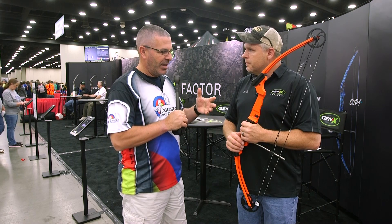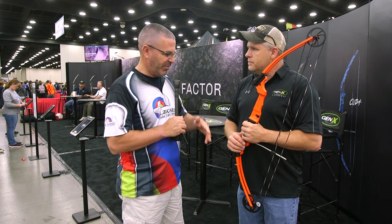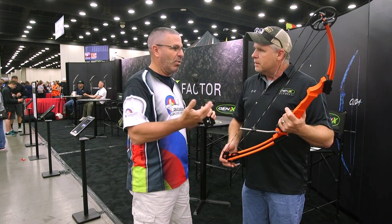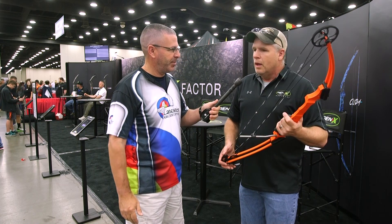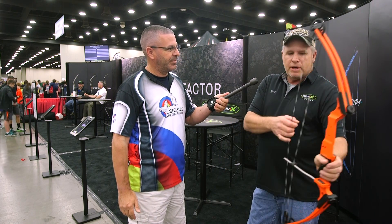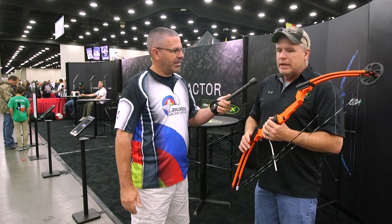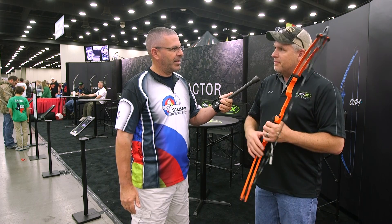Back to the Genesis — this bow can fit kids from fourth grade to twelfth grade. It's got a progressive let-off; it reaches its maximum let-off very soon into the draw cycle and holds that let-off, making it universal through any draw length. There virtually isn't a specified draw length — it doesn't matter if you pull it a short distance or all the way back. The children have really learned to shoot it well. There have been 300s and 299s at the national tournament — some incredible scores with this bow. It's very accurate and a great piece of equipment.